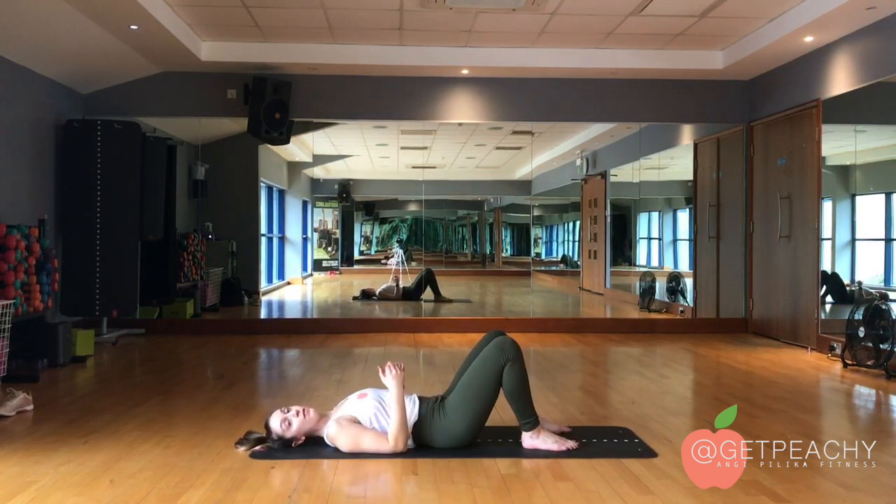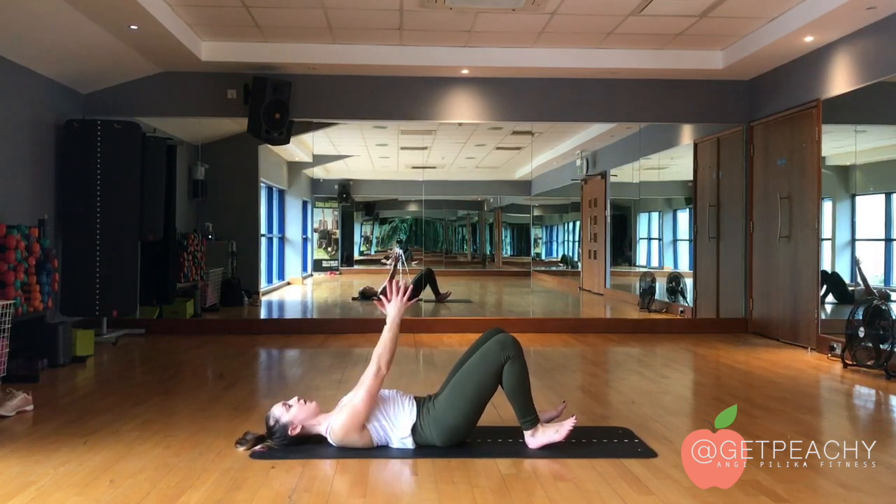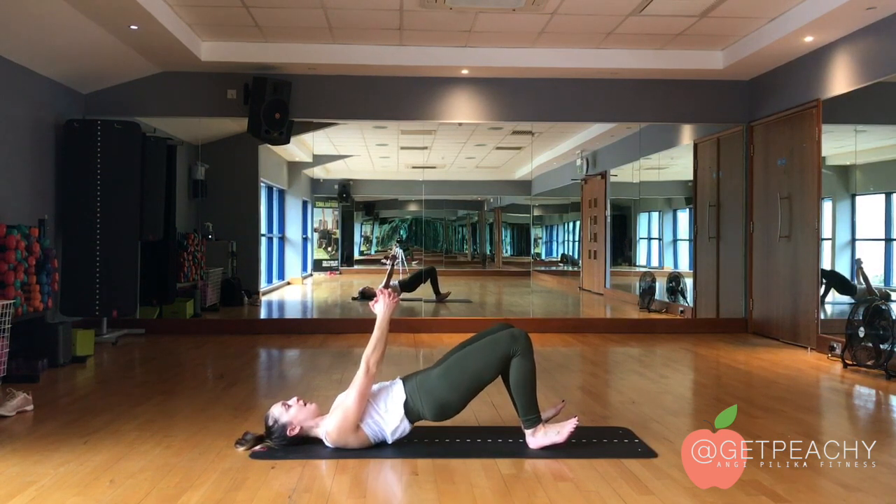For some people, if you really struggle to feel your glutes, sometimes you might want to lift your toes. Dig your heels down, scoop the pelvis under, brace, and you may feel more glutes here.